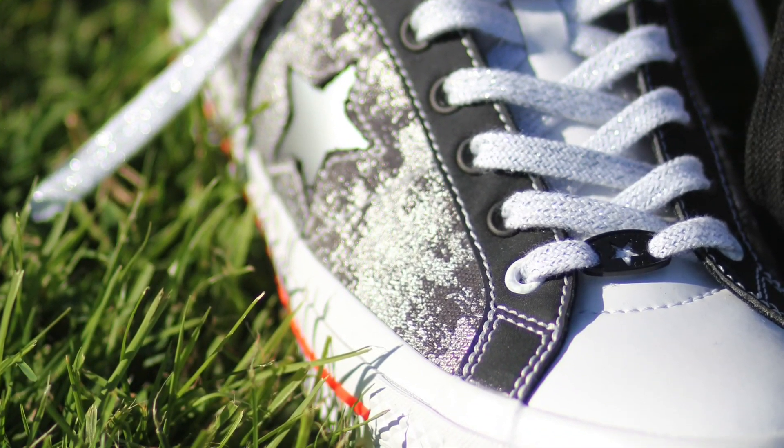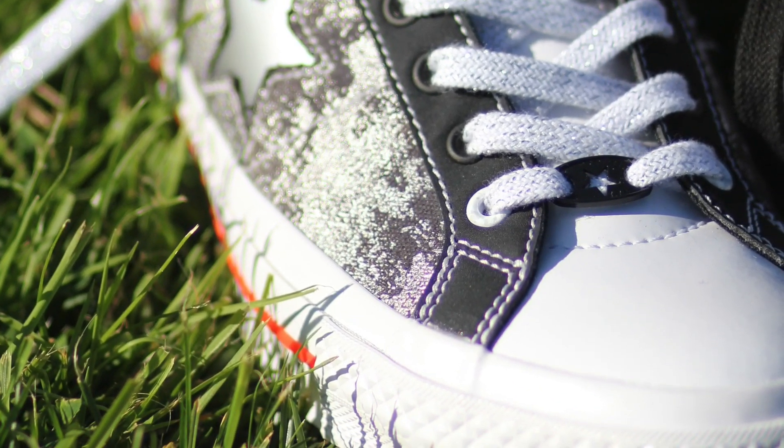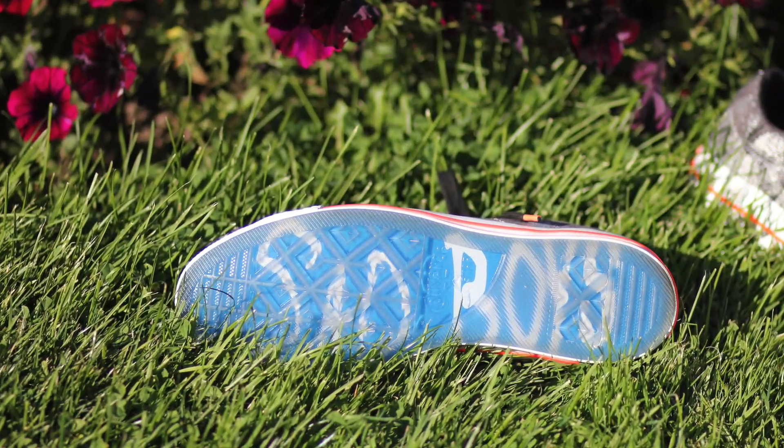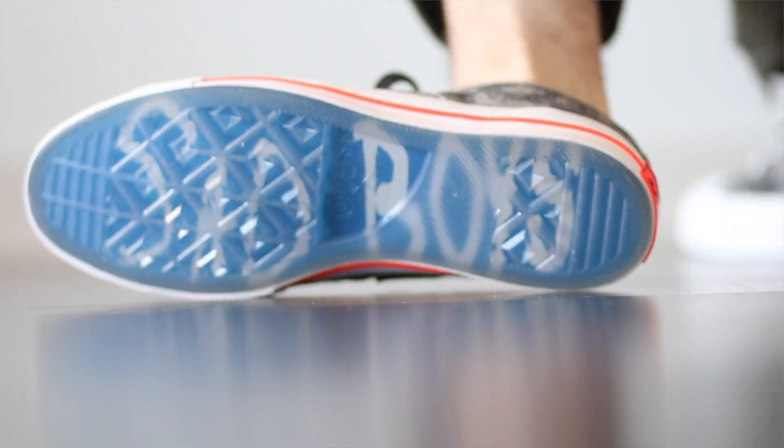The toe box and tongue are made up of a leather, but whatever they coat it with, if you catch it in the right light, it almost has an iridescent holographic sheen to it. At the top of the tongue, you do have a little sketch done by Blade himself. The insole actually does have quite a crazy design in it as well, but no one's going to see that except for you. Another unique thing with these shoes is that the soles are translucent, so you can see the design on the bottom. On the left shoe, it does say Sad Boys on the bottom, and on the right it does have the Sad Boys gear logo. I just think it's a really cool touch with these shoes.